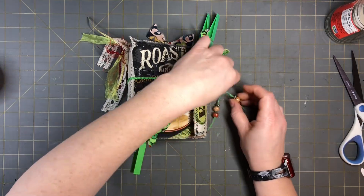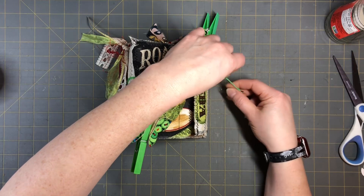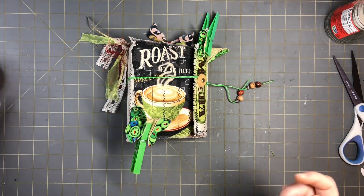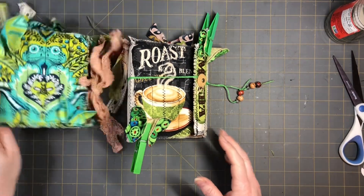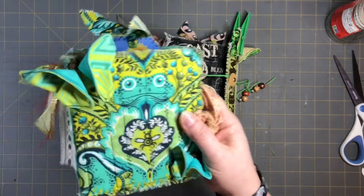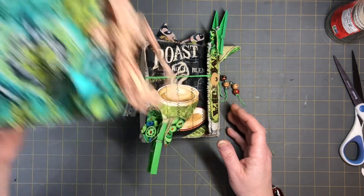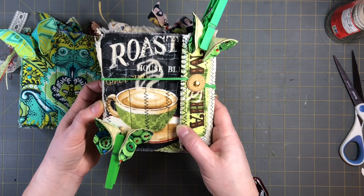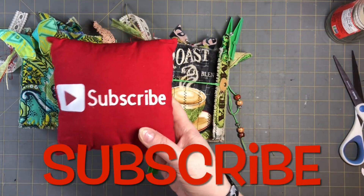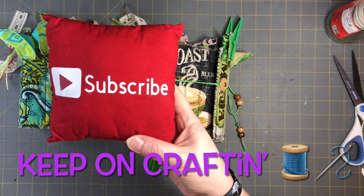I hope you guys enjoyed this video, found it informational, and got some ideas — especially with the little flip. Just look at your boxes differently and see what you can make with them. This is the end of the series — we went ahead and did this one in part three. If you guys want to check out how I made the other one, come check out series two on how to make two journals out of one box. We got both of them: this one and the fun coffee mocha one, which I think turned out really cute — I love the flip and the fold. Please subscribe, hit the notification bell, like, comment, and share. Let's grow together, keep on crafting, and have a great day!